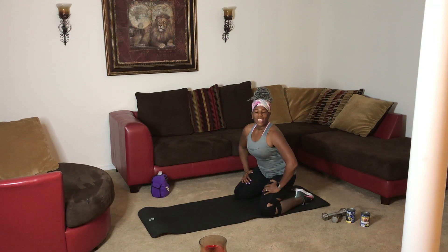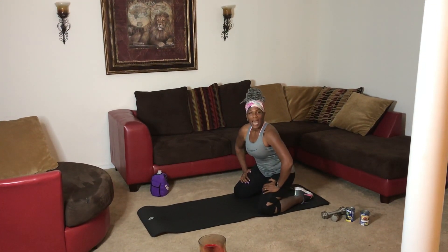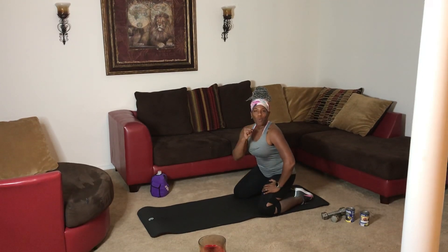All right, hey guys, it's time for floor exercise. That's right, it's not a bad word. It's time to get on the floor and get some workout in, okay?